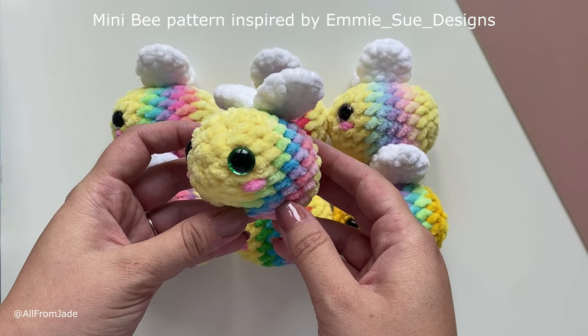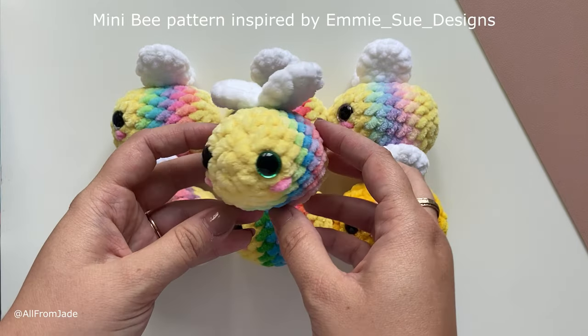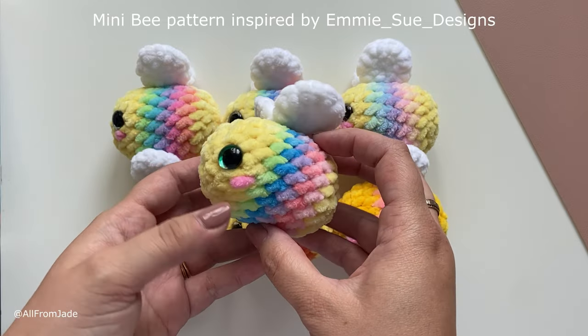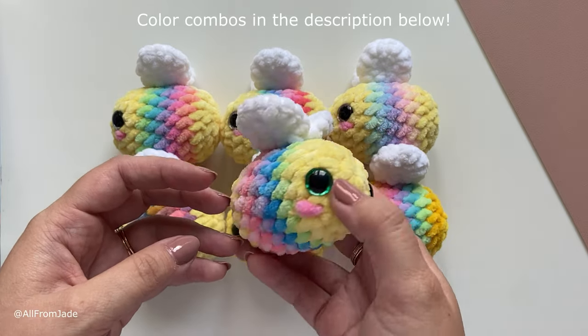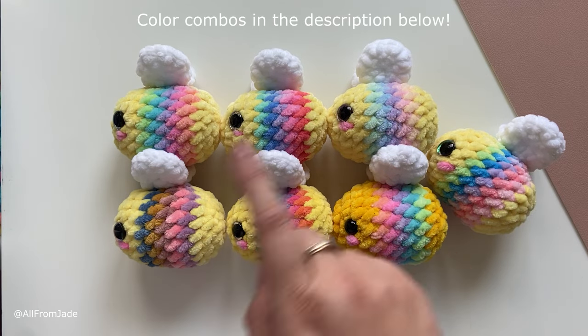You can use any type of yarn for this project. Here I used a number six weight yarn with a 4.5 millimeter crochet hook, but like I said you can use any of your choice. I have also made six different color combos that I'm going to list in the description down below if you want the exact same colors.